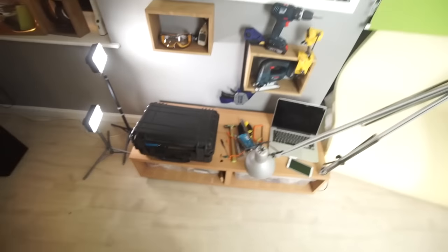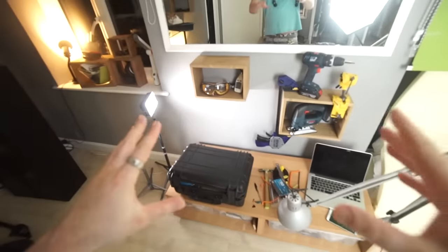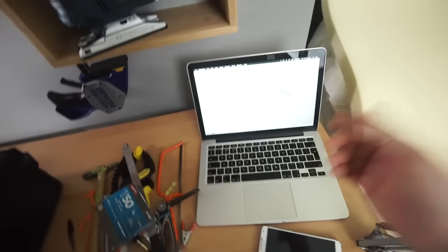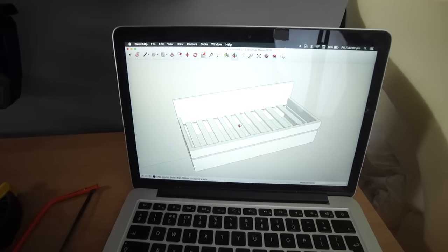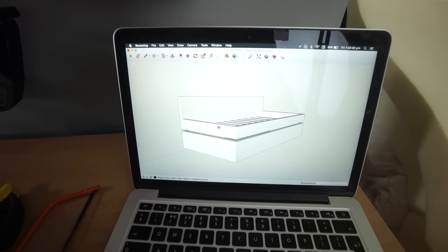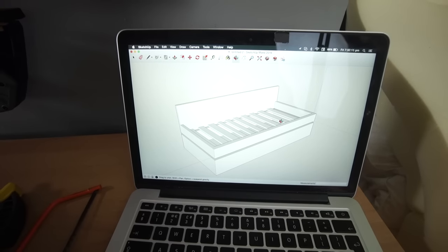Since last time I saw you guys, I've been working on the new bed design. I spent about 20 minutes in SketchUp and made a design, and I'm glad I made it because this made me decide not to build it — looking at it now, I'm thinking that's going to be heavy and bulky.